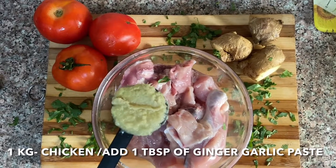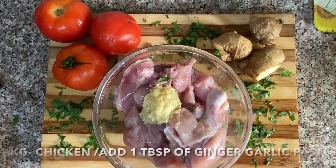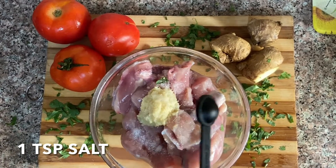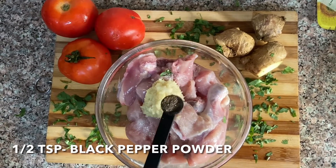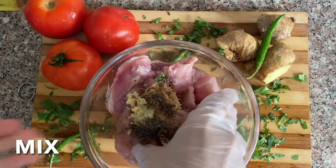You need to take 1 kg of chicken with 1 tablespoon of ginger garlic paste, salt to taste, and half a teaspoon of black pepper powder. Now mix the chicken well.